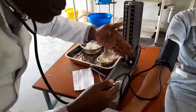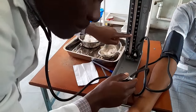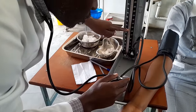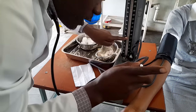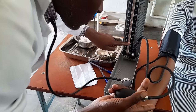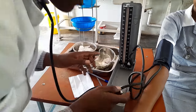Just to be sure, you can pump again — go to about 140, since you heard the beat at 110 that was the systolic. Try to confirm: if you feel the first beat at 110, that is the systolic. Then the last beat before they diminish — at 70 — becomes your diastolic. So your blood pressure is 110 over 70. That's what you're going to record.